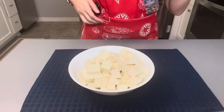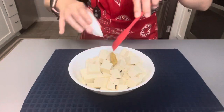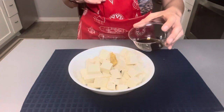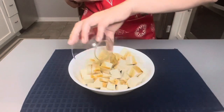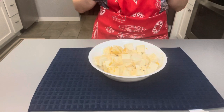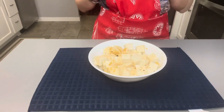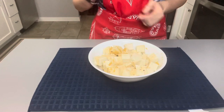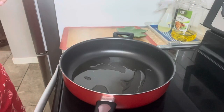In a bowl, marinate the tofu with ginger and soy sauce. You can combine first the soy sauce and the ginger before pouring it into the tofu, then leave it for 10 minutes to marinate. After 10 minutes, heat the pan.